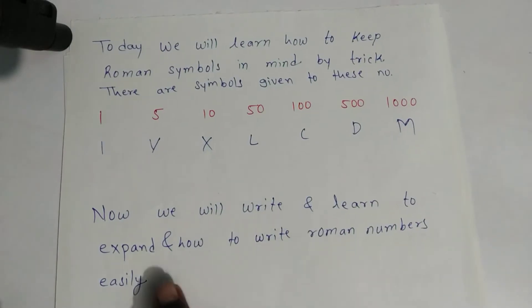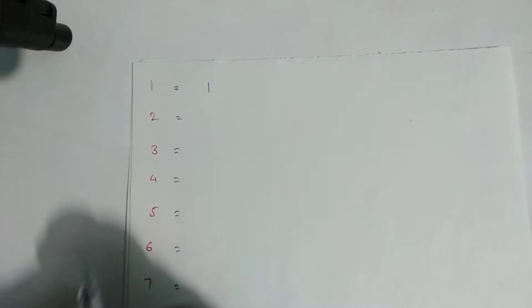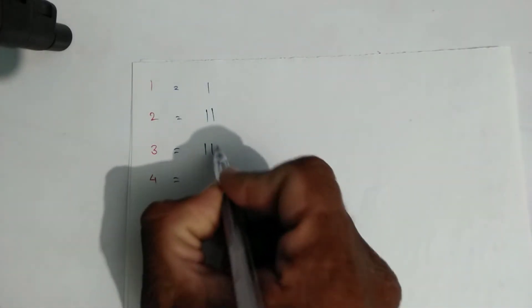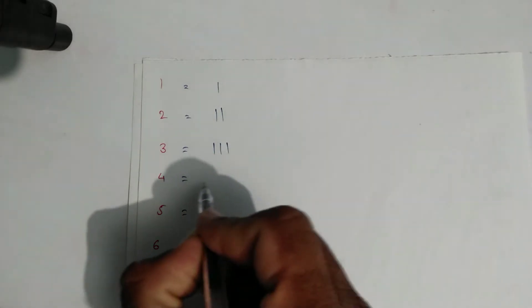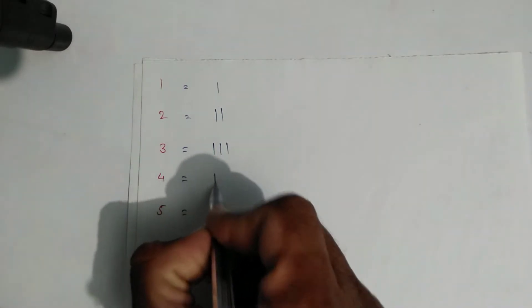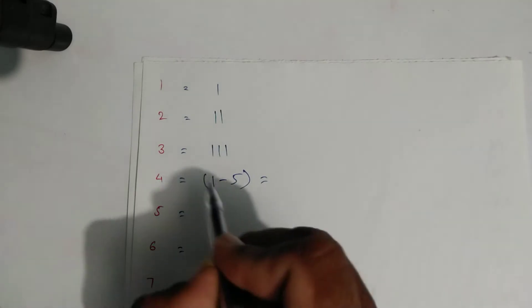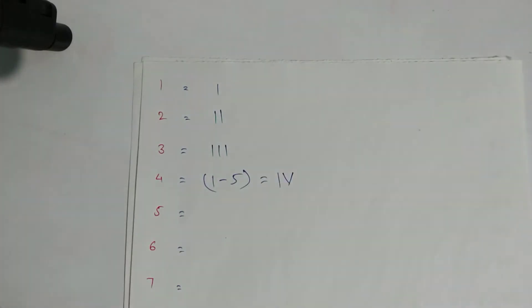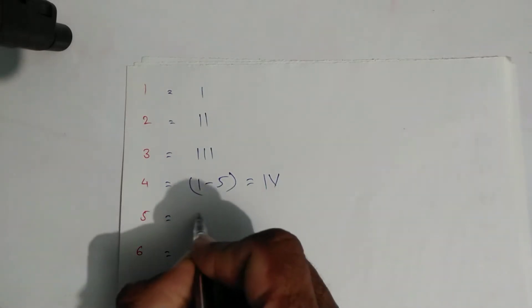Now we will write and learn to expand and how to write Roman numbers easily. We write one as one line, two as two lines, three as three lines. For four, the expansion is one minus five. Five — you write the symbol for five directly.